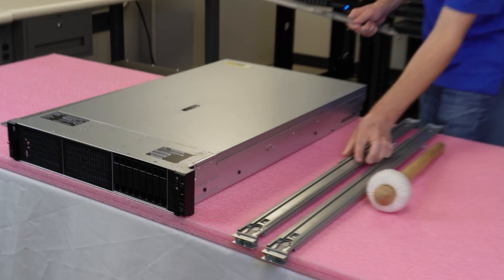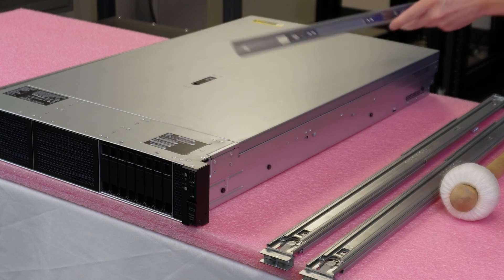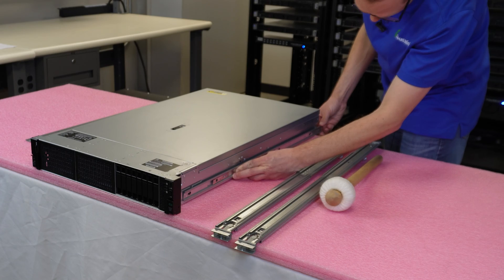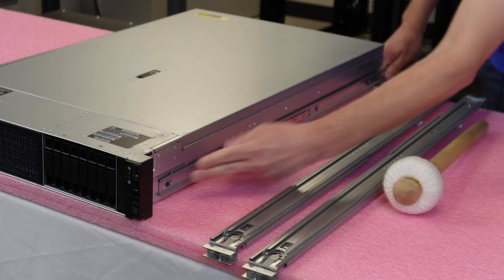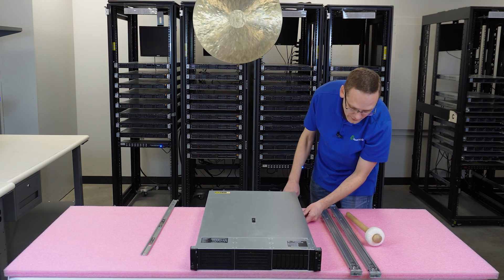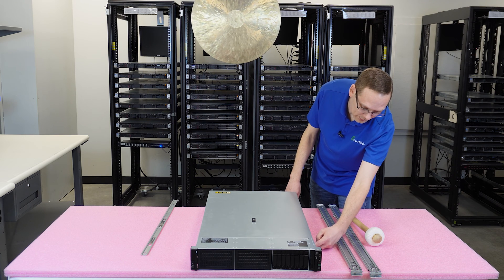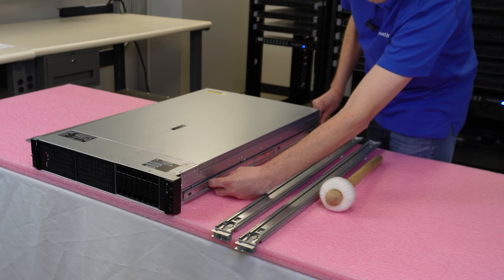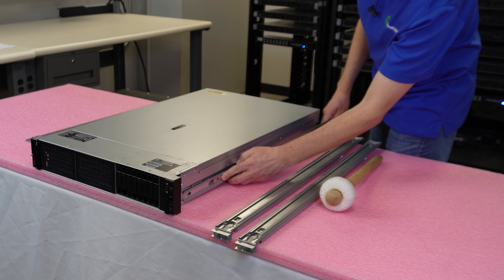You'll notice there are four rivets that you're going to line up. Simply put all these in, line them all up, and then pull back — and when you pull back it locks into place. There's a little clip button on the side: if you lift this clip up you can push the inners back forward and take it off.